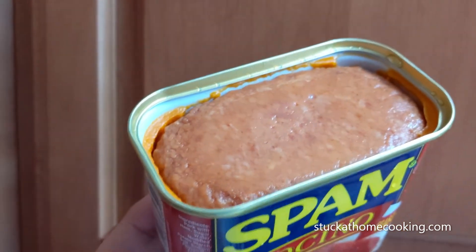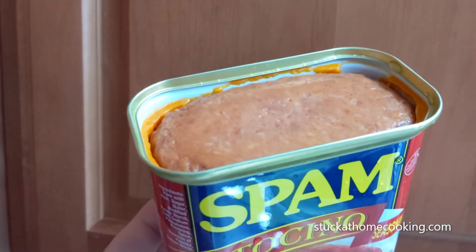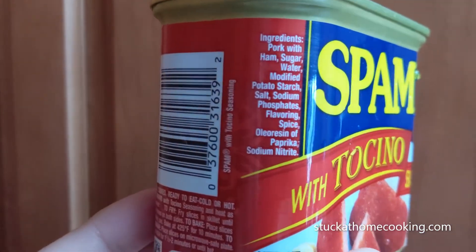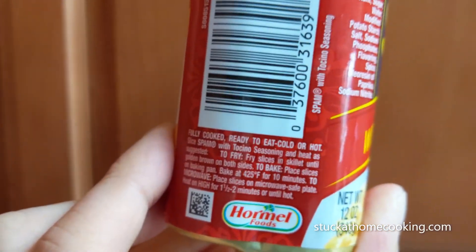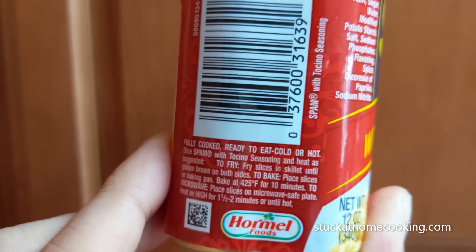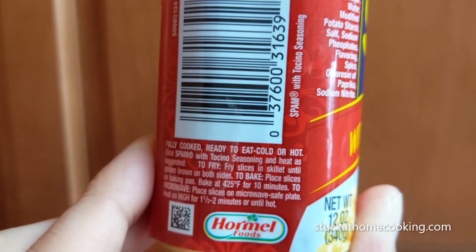The color looks definitely a little redder than usual, which I take it is from the paprika. Anyways, as long as it's not red 40. Let's see what it says here — ready to eat, hot or cold. Well, we definitely eat that cold. Not that desperate yet.